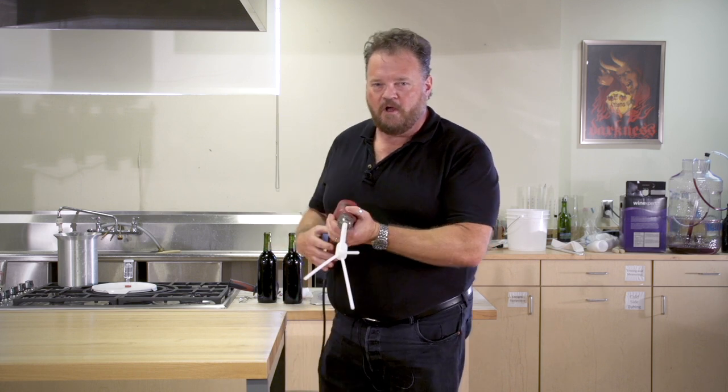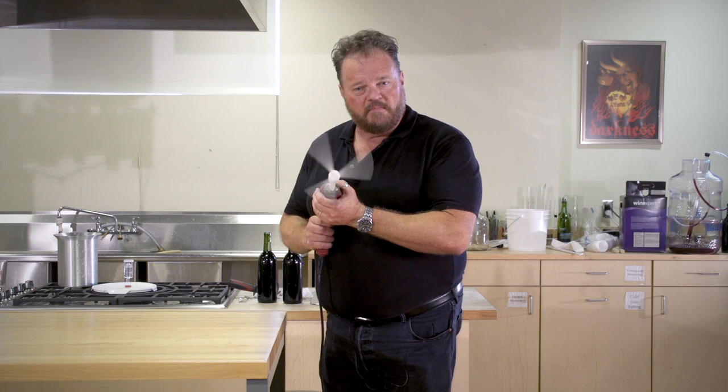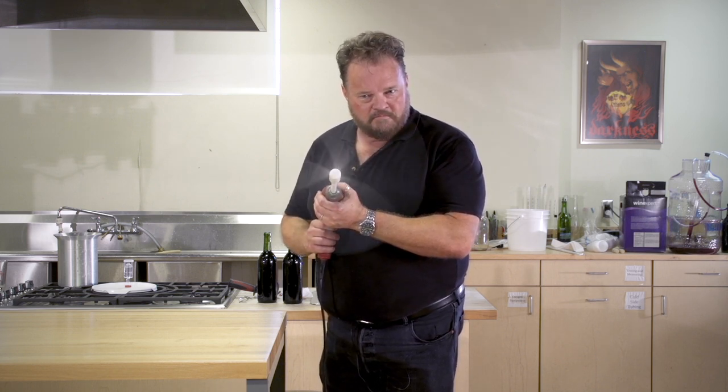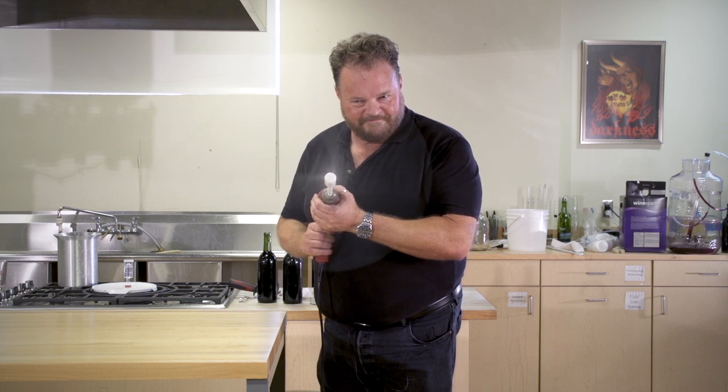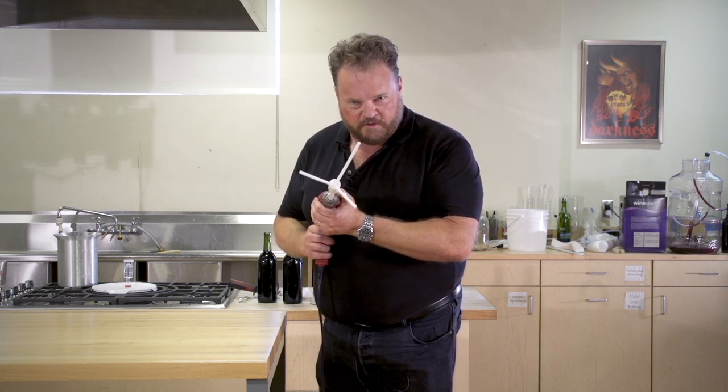So let me show you what happens when you turn it on. At slow speeds it's got a normal span, but at top speed it's a savage burst of stirring action.